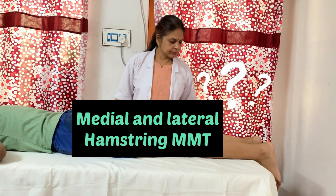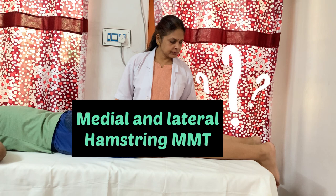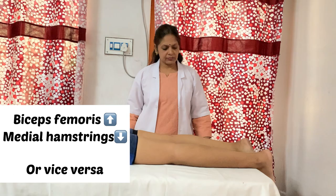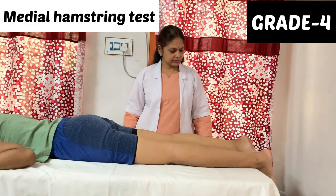We can also check the MMT of biceps femoris, semi-tendinous, and semi-membranous muscles individually, because sometimes patients have a stronger biceps femoris compared to semi-tendinous and semi-membranous. That asymmetry can result in external rotation of the leg during knee flexion due to the stronger biceps femoris and weaker semi-tendinous and semi-membranous muscles.